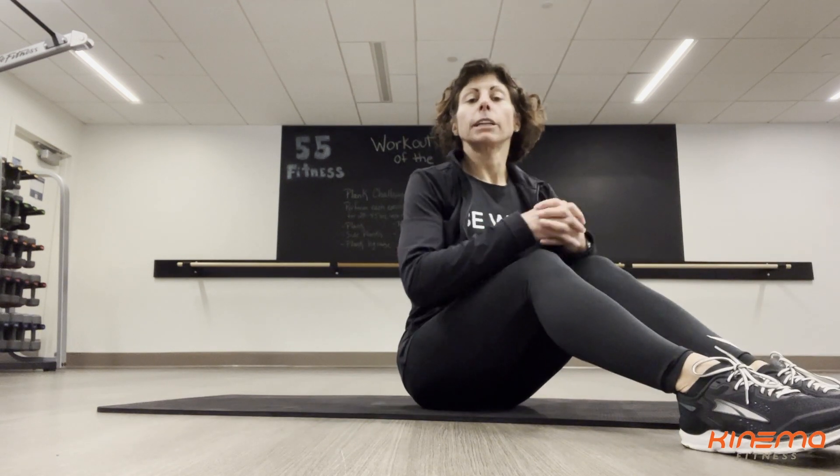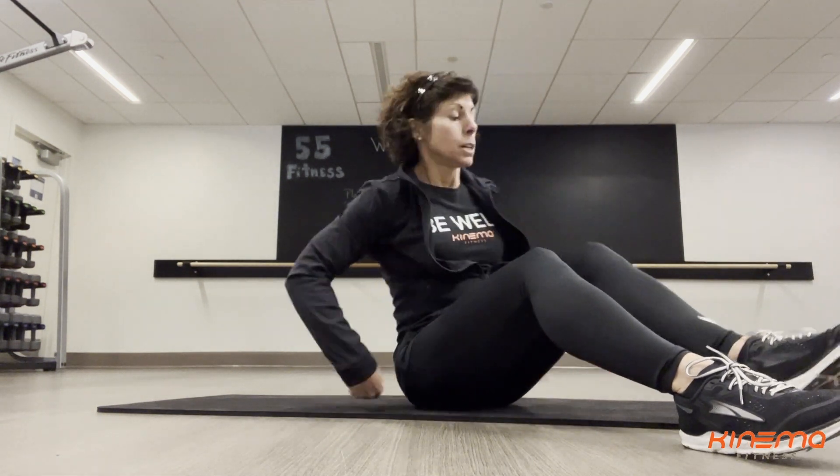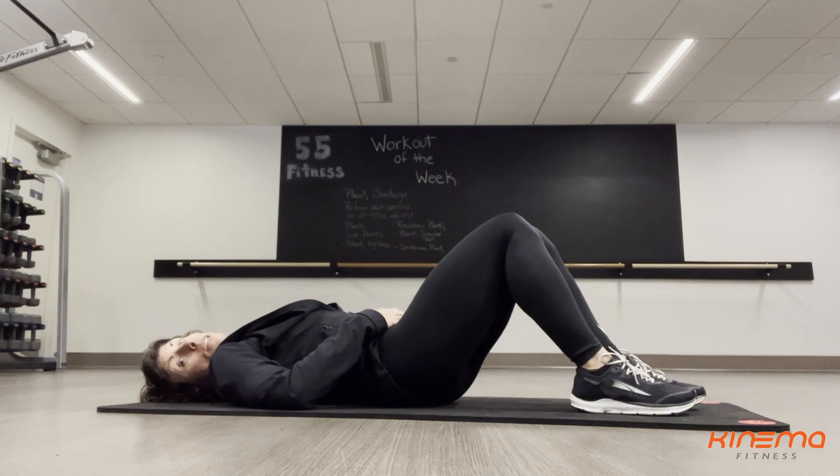Hi, I'm Trish. I'm going to demonstrate for you the hollow hold with a body rock. When you do the hollow hold, you're going to lay down on your back. You can start with your feet flat on the floor, knees bent, arms at your side.